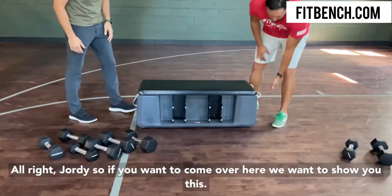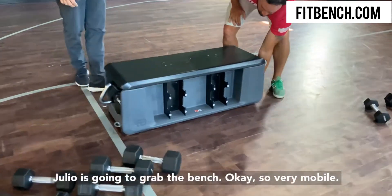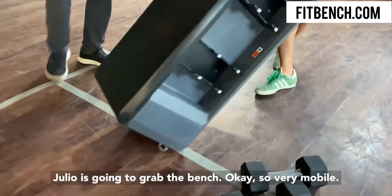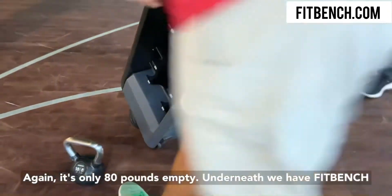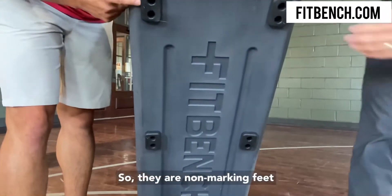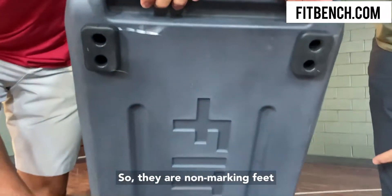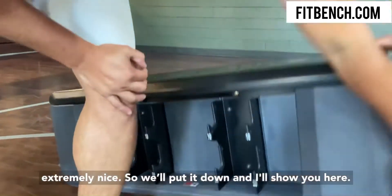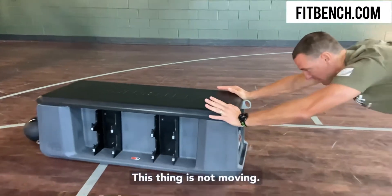So come over here, we're going to show you this. Julio is going to grab the bench — very mobile, again it's only 80 pounds empty. Underneath we have FitBench marked, but these are the feet we were talking about. They have non-marking feet that basically suck into the floor, so extremely nice. We'll put it down and show you — this thing is not moving.